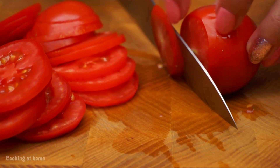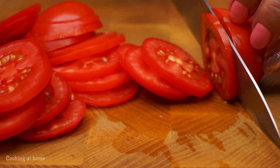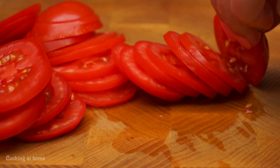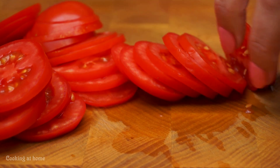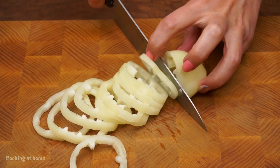First of all, let's cut our tomatoes in circles. Then you can cut your red bell pepper — I'm using a white pepper.